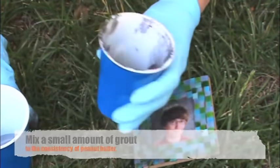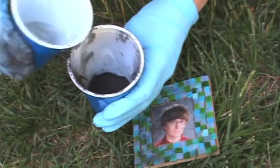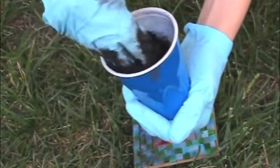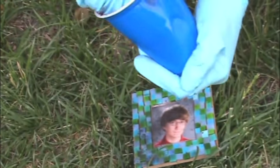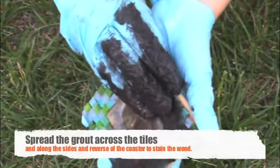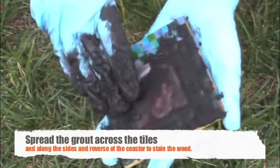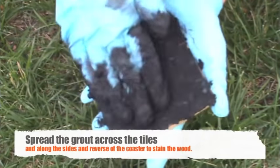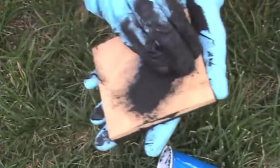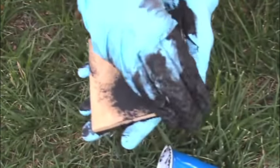Wearing a dust mask, mix a handful of black sanded grout in a cup with just a bit of water. Stir the grout around with your fingers until it's thoroughly mixed and about the consistency of peanut butter. Spread the grout on top of your coaster, rubbing the grout across the tiles to force it down into the gaps. After you've got the grout in all of the spaces, stain the edges and underside of the coaster by rubbing the grout against them.